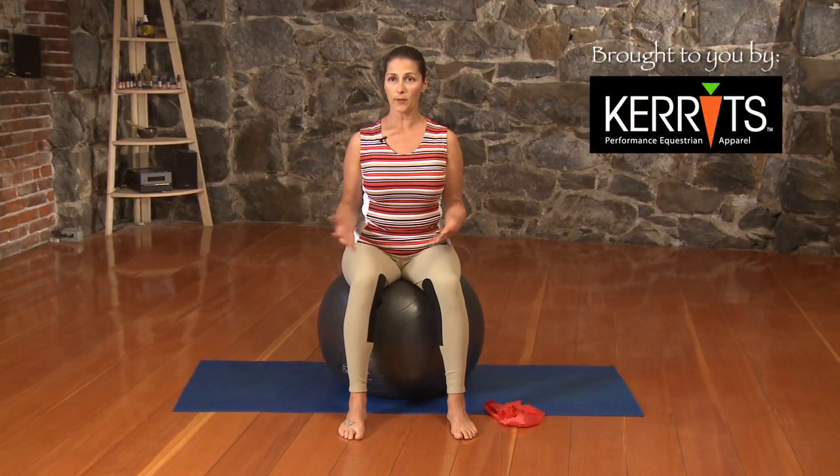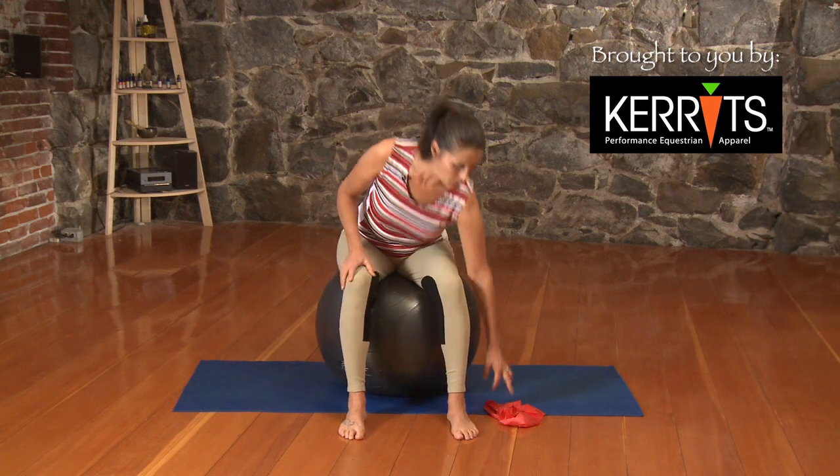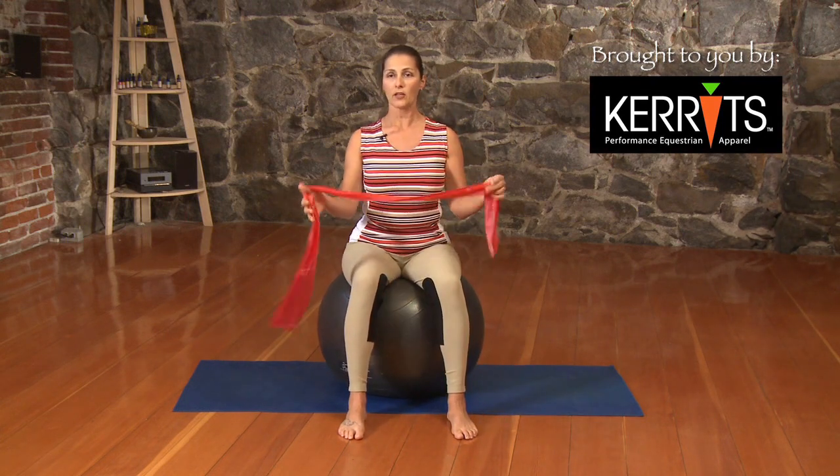In this next series, we're going to need a couple of items such as your yoga mat or Pilates mat, a ball to sit on. We'll also be using a band. Bands come in different variations of sizes. You don't want anything too heavy, as we're going to be working a lot of the smaller muscles that surround the shoulder joint.